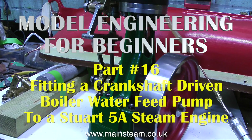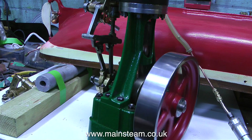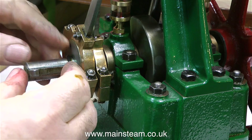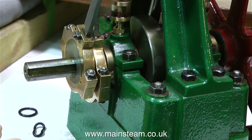Model Engineering for Beginners, Part 16: Fitting a Crankshaft Driven Boiler Water Feed Pump to a Stuart 5A Steam Engine. I completely rebuilt this Stuart 5A steam engine a while back, and there is a video series called 'Rebuilding a Stuart 5A'. What I have to do now is fit the water pump to it.